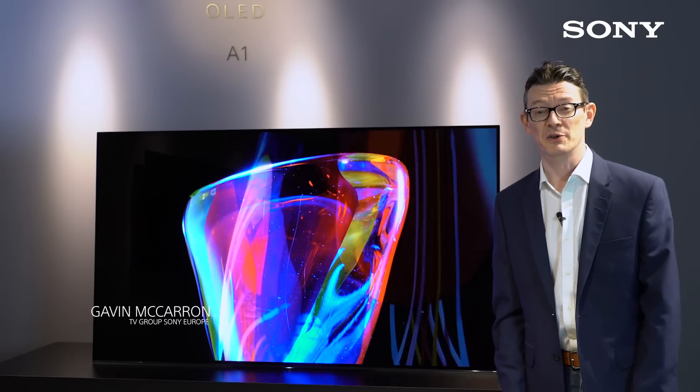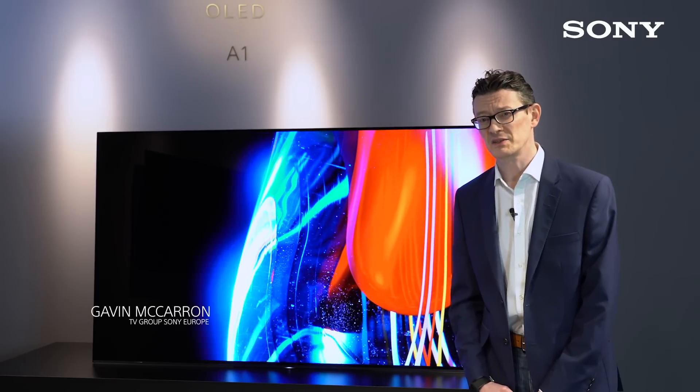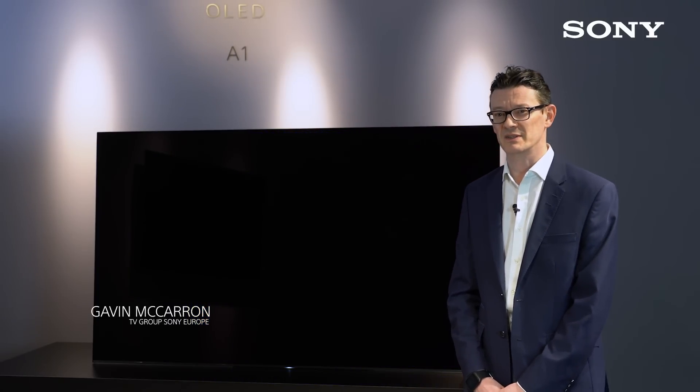Hi, I'm Gavin McCarron from the TV Group in Sony Europe, and in this video we're going to have a closer look at Sony's new Bravia OLED A1 Series TV.